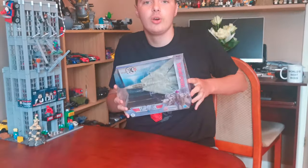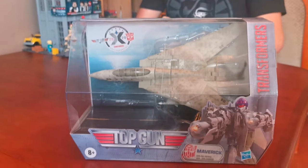Hello everyone, welcome back to the channel. Hope you're doing well. Hope you enjoyed my hashtag short videos. For today's video, we're gonna be unboxing a Transformers collaborative figure, which is Top Gun Maverick.